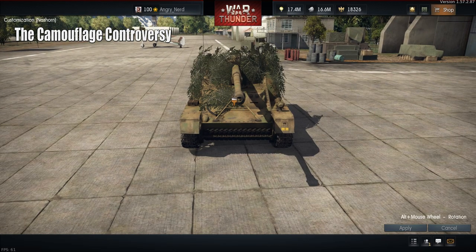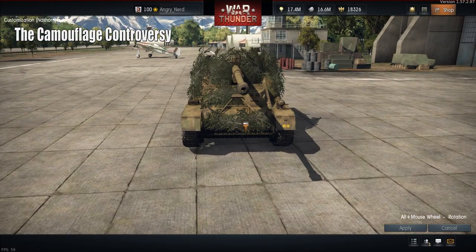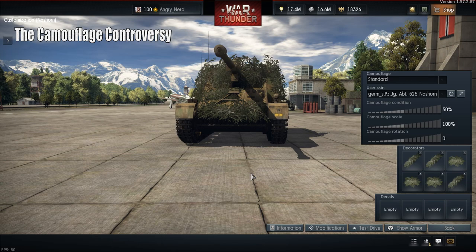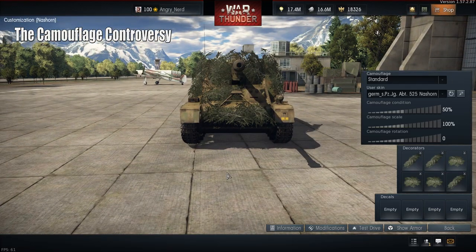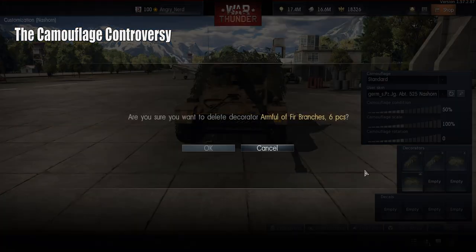We've broken up the hard outline of the vehicle, and in my semi-educated opinion that is the correct way to apply camouflage. Now, is it as important here in War Thunder? Probably not quite as much.